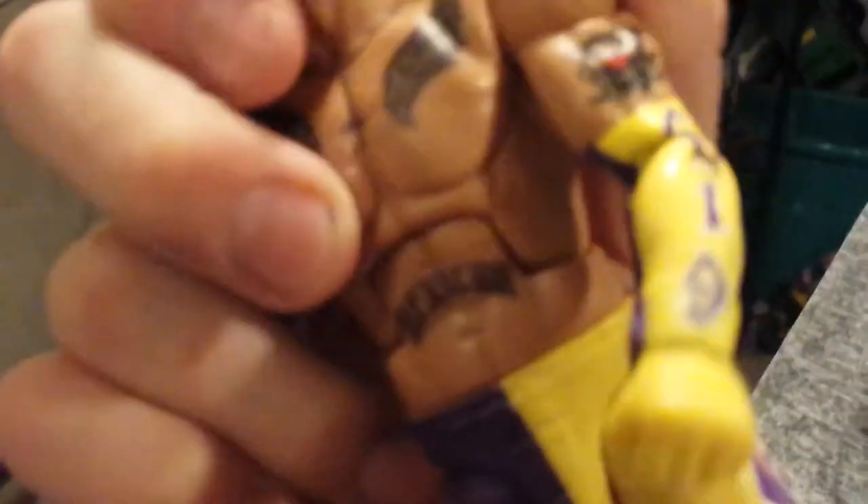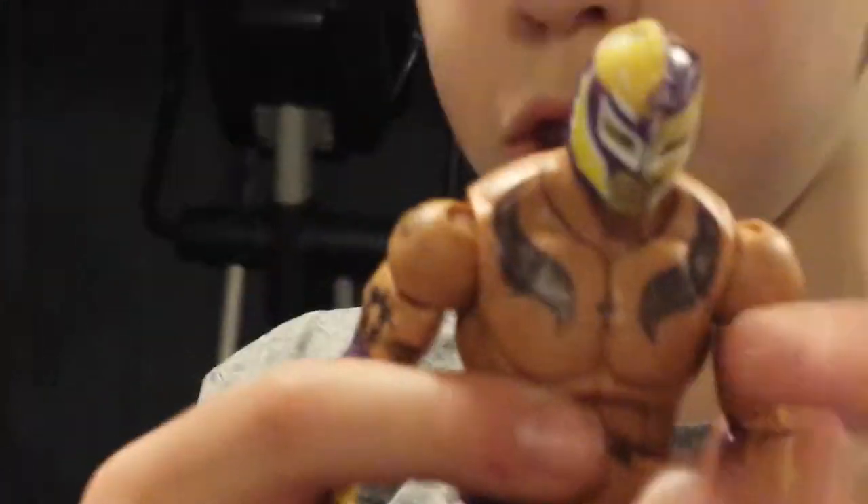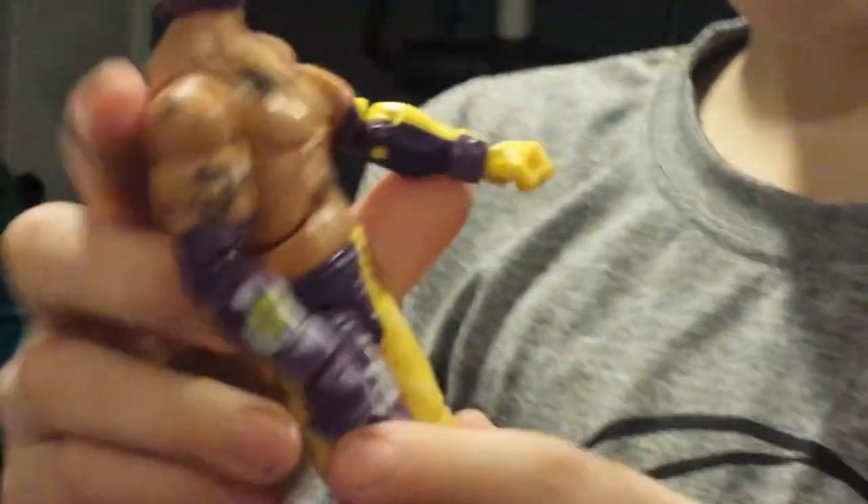I got the best eBay deal in the history of eBay deals. This Elite 12 Rey Mysterio has always cost so much money. People are selling this on eBay for like $60 to $120. I got this without the accessories — Elite 12, purple and yellow Rey Mysterio. I always wanted this figure. I have like eight Rey Mysterios, but I've always wanted this one to add to my collection, and I finally got it.